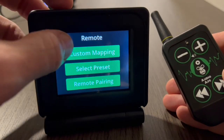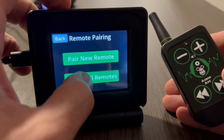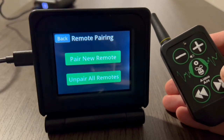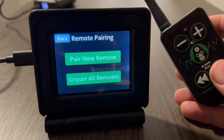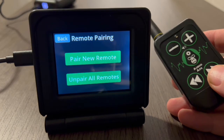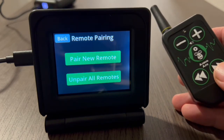That is how to pair the remotes. If you're having trouble pairing a remote, you can always go to Unpair All Remotes and that'll erase all remotes and give you a fresh start. You can pair up to 20 remotes, all with different profiles. That is remote pairing and this is how to do it — pretty simple. We'll see you at Showtime.